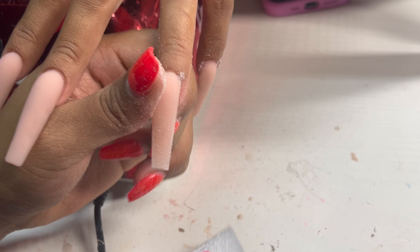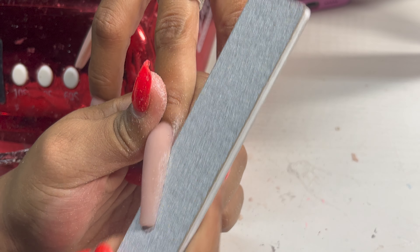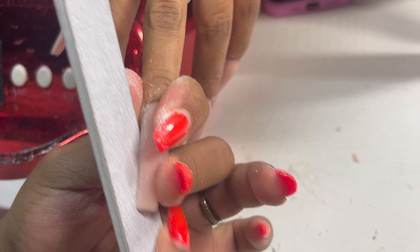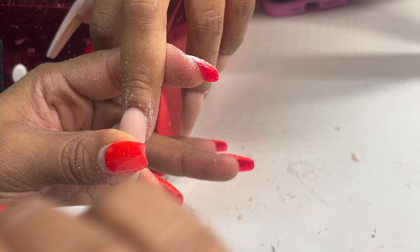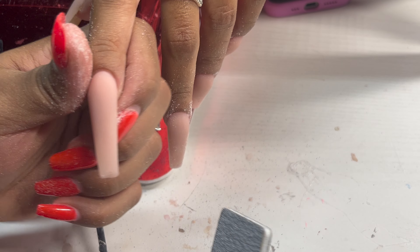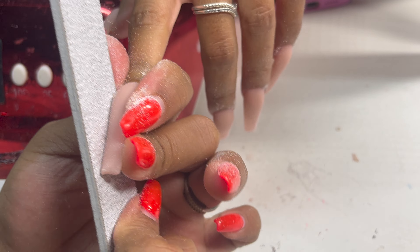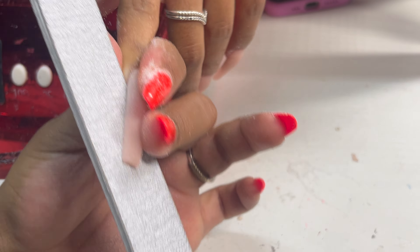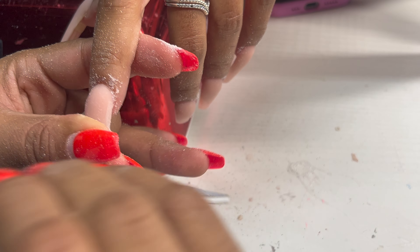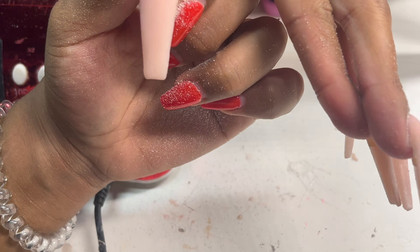I always get a lot of questions about my filing — people tell me I have perfect shaping. I am the shape queen, period. But seriously, I always get a lot of compliments on my shaping and I feel like I need to do a more in-depth tutorial on how I hold my hand file. Shaping is something that came to me naturally — a good crisp shape just does me right. If you guys want a video on shaping, let me know in the comments.